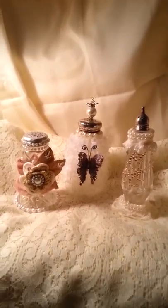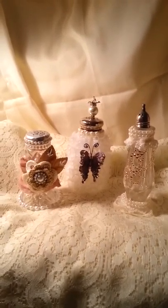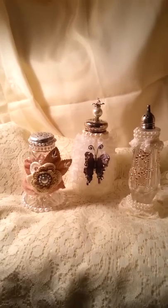Hello everybody, Emma Mangiofico here. I did a swap on the Paper Pantry and I had to alter some salt shakers — I had to alter three of them, so I went out and found three different shakers.